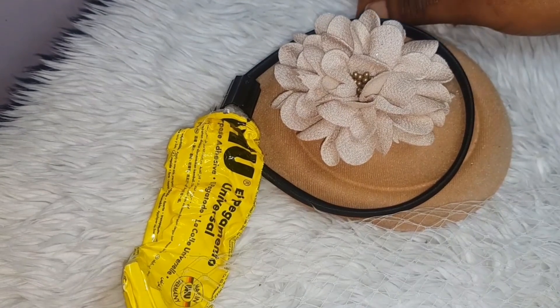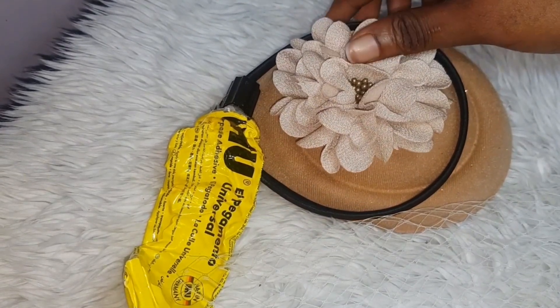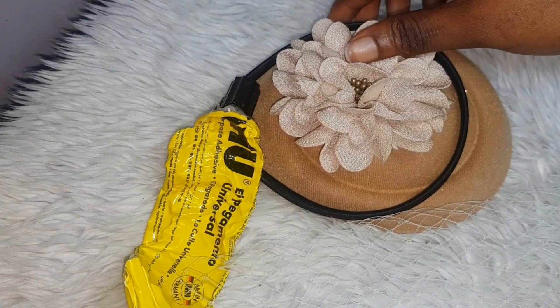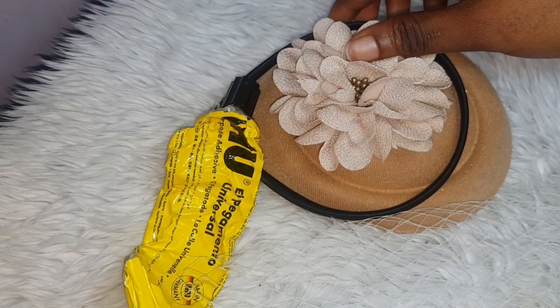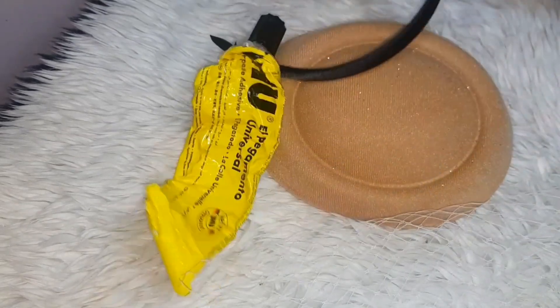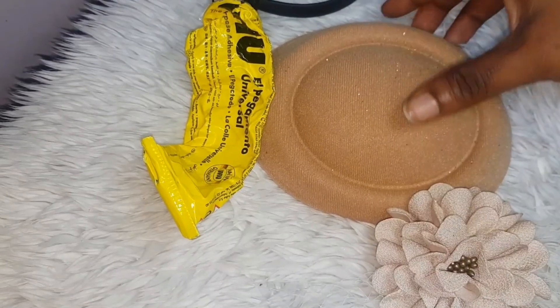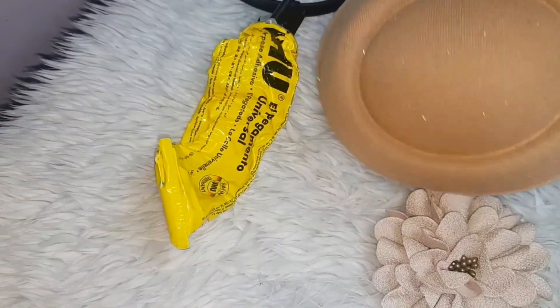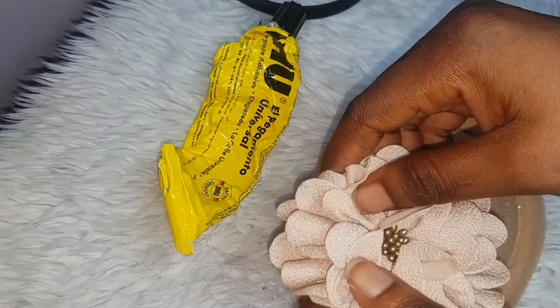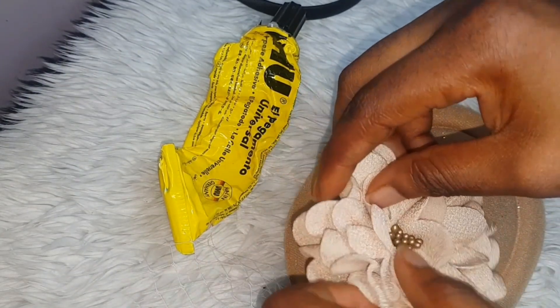Hi guys, welcome to my YouTube channel. My name is Ifoma — for those that are new here, you're also welcome. I'm going to be teaching you more on fascinators today. We are going to look at how to make a fascinator, so let's watch and learn. Thank you.